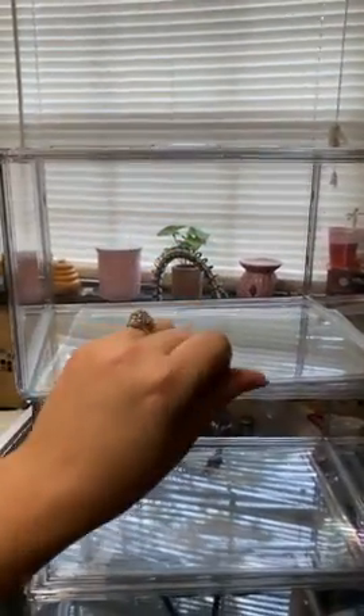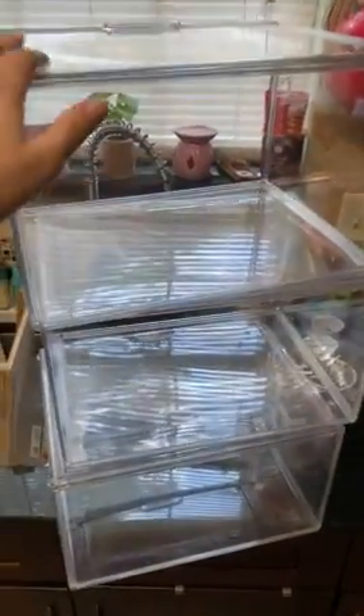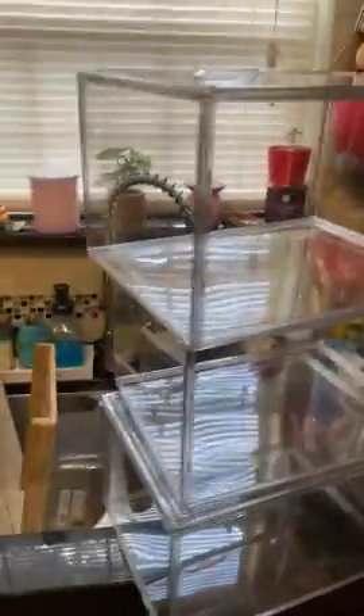I have to compare them, but the other ones are for shoes and these taller ones are for purses. I believe they're the same brand — I just need to compare them side by side.